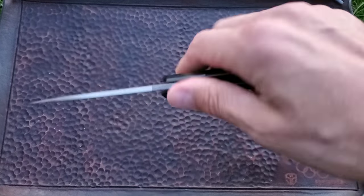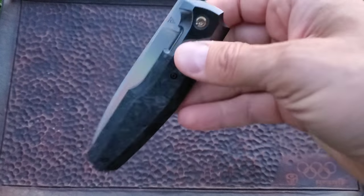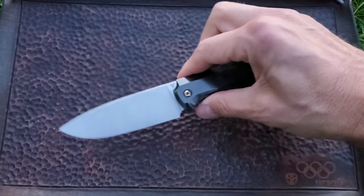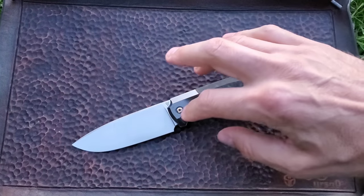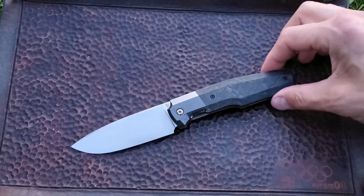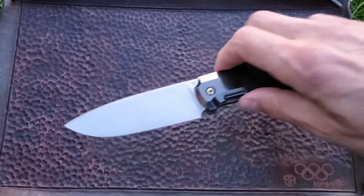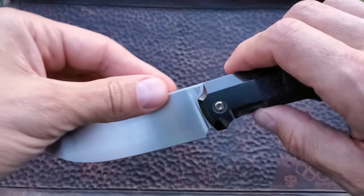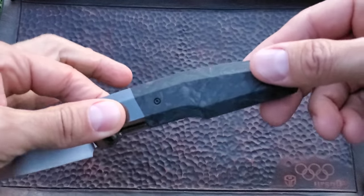You're also going to find the entire pivot system inside the case. The only thing you're not going to find inside the CKF case is the blade itself, the bolsters, the liners, and the scales.